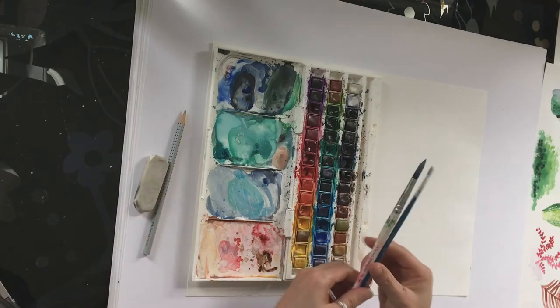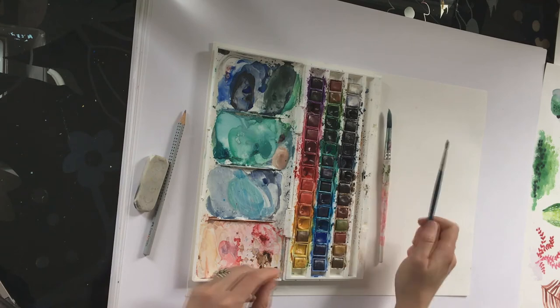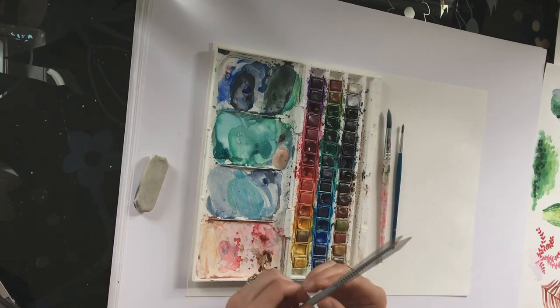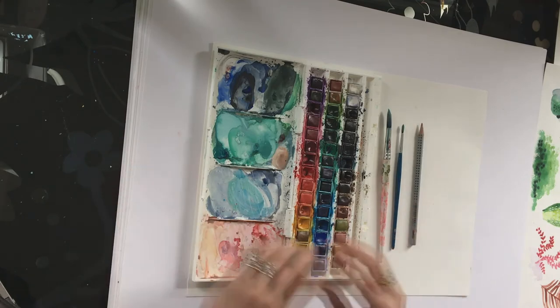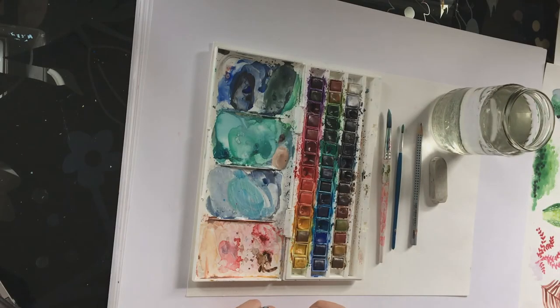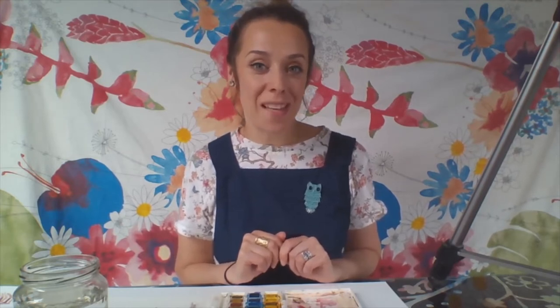I have got two brushes - a thicker brush and a thinner brush for the details. Then I've got a pencil and a rubber, and lastly I've got a jar of fresh water for my paints. That's all your materials. You might want to pause the video for a minute now and go and get all your bits and bobs together, and then when you get back we'll crack on with the activity.